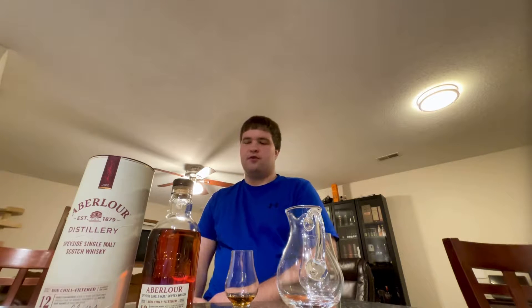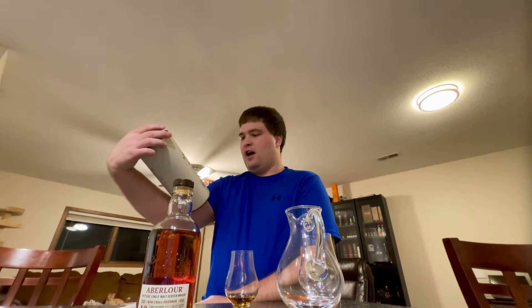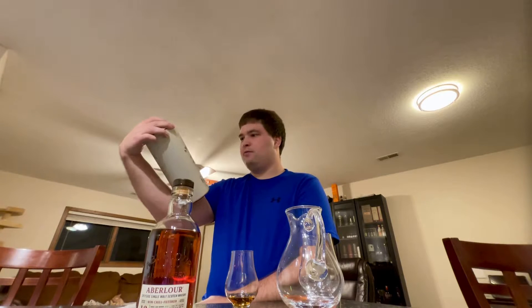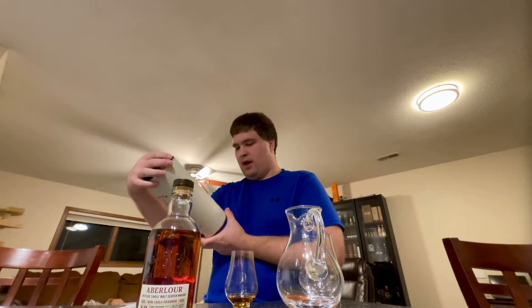It is a 12-year-old single malt Scotch whisky from the Speyside region, bottled at 48% ABV. My understanding is that this is pretty much just a higher proof, non-chill filtered version — and it does say double cask matured on the packaging, just in the newer packaging style. So yeah, it still says double cask.